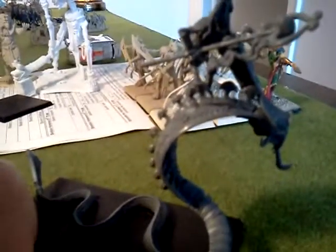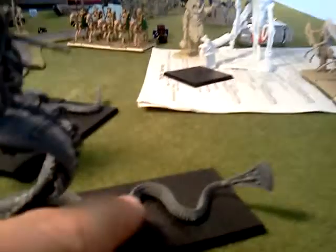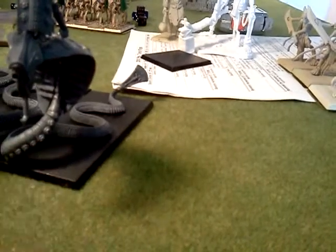Here is another one. This is a standard bearer — he's holding the standard down, charging with it. That's kind of neat. I need to do something about these bases. There's barely any flat surface for the glue to stick to the base, so it's really kind of annoying to glue them to the bases like that.